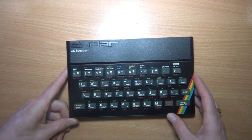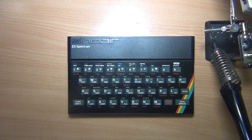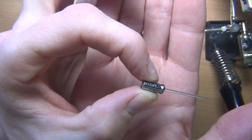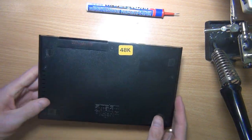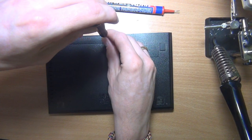To do this mod we obviously need the ZX Spectrum, a soldering iron, some solder, and I am going to add a capacitor to smooth out the signal between the video and the video connector. The case is held together by five screws, so let's remove those first.